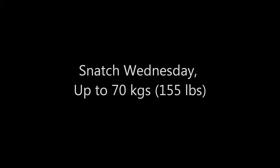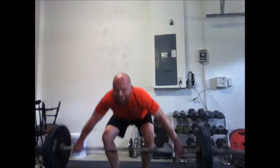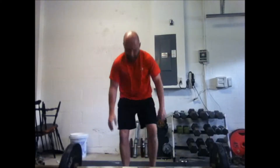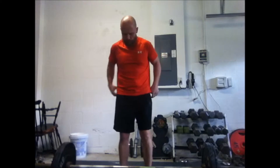Some people call it Hump Wednesday, I call it Snatch Wednesday. Like I've been doing on YouTube here for a while, just doing a snatch workout on Wednesdays and getting some video highlights of what I put up.